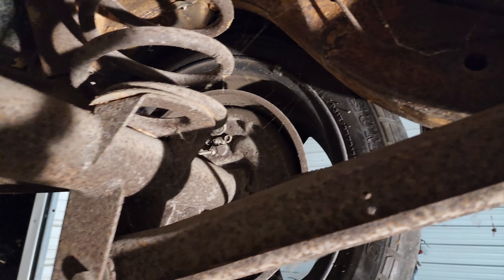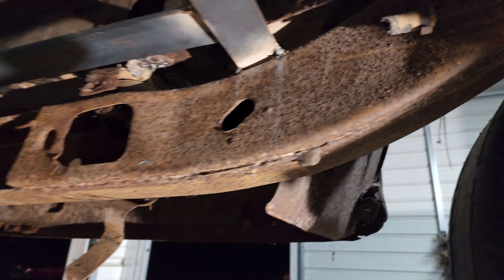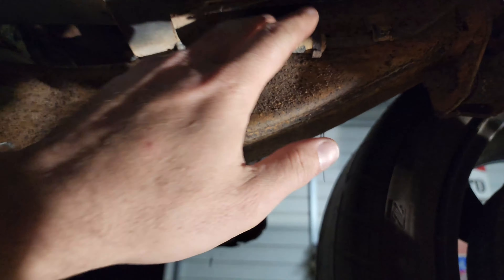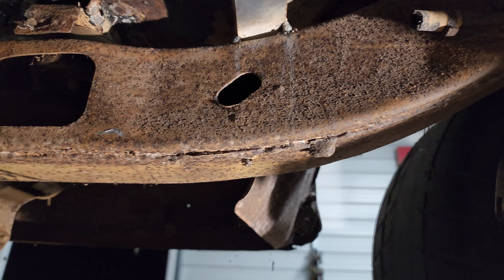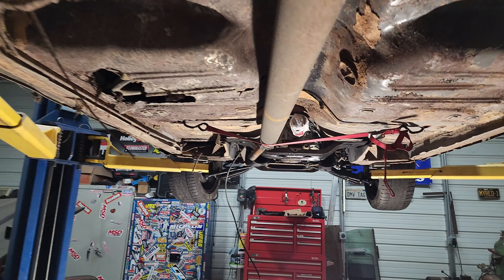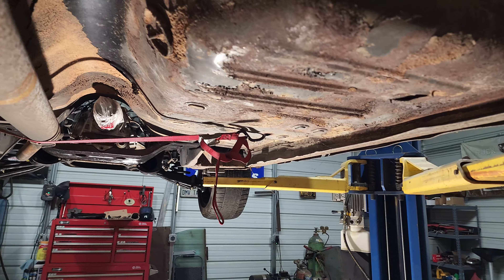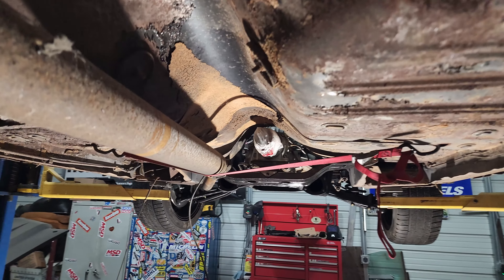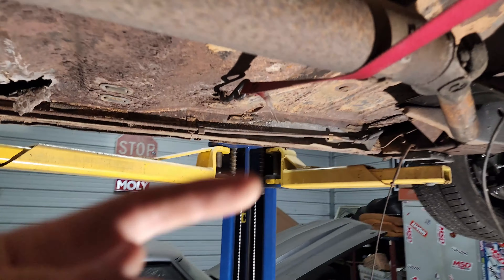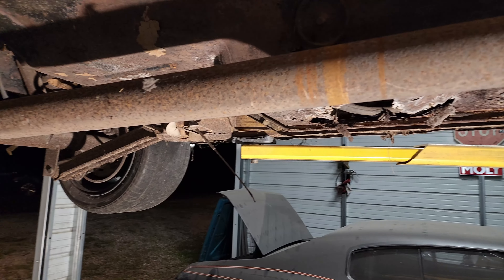We will probably be removing that fuel line because there's no need — I have fuel lines for the fuel cell. I could use it, but I don't know the condition of it. It looks like it's been open for a while, so there's probably a lot of dirt and rust in it. We're going to remove that just for space so I can run wiring or whatever else through there. Remove the drive shaft, then we're going to wire wheel and clean up the bottom and see if we find any more rust holes.